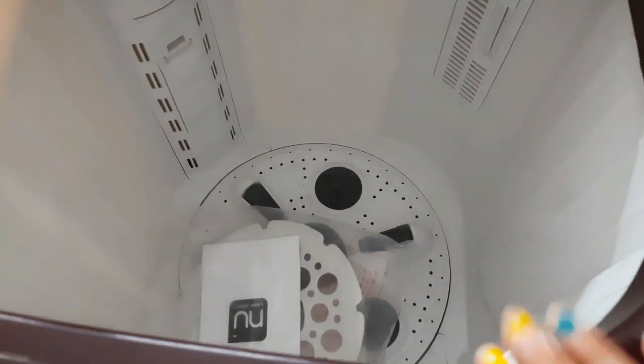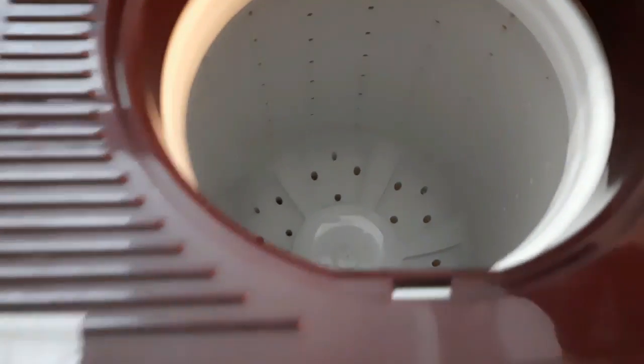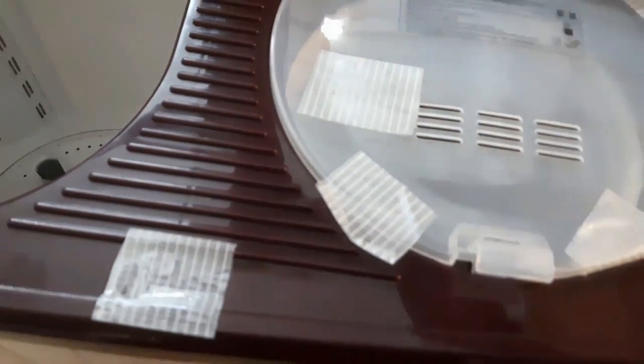Here is a lid with toughened glass, and here is a view of the tub — the wash tub. I will show you how to dry it, and this is corrosion free. The capacity is 9 kg.